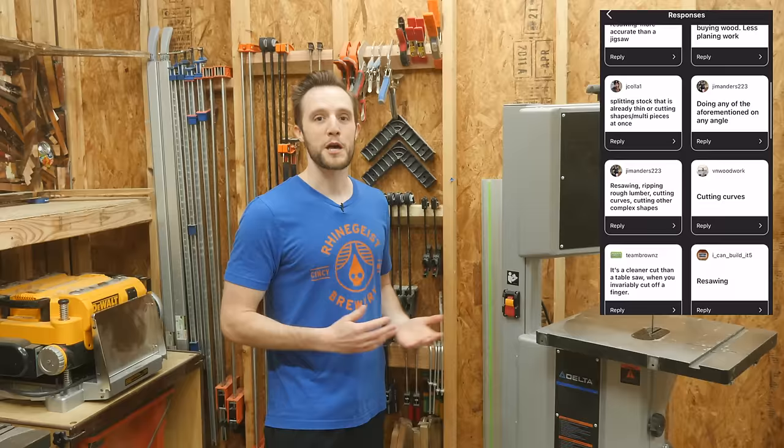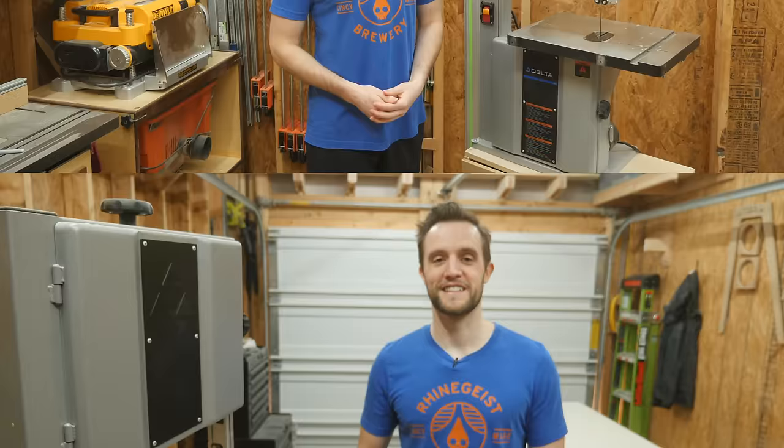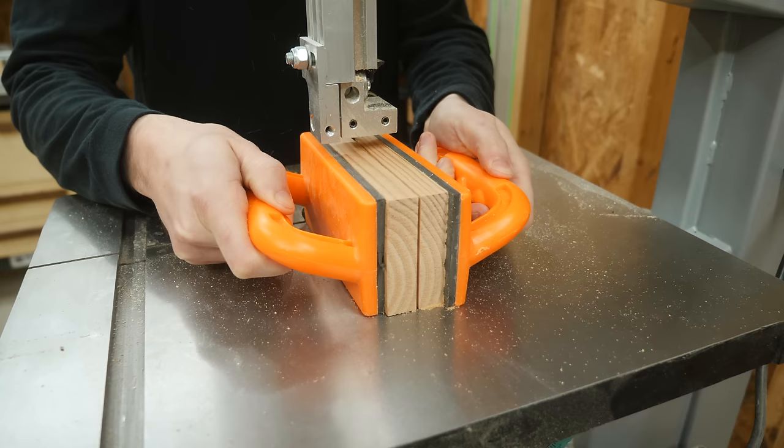But before I get started on that, I want to know your thoughts. Do you think a bandsaw is an essential tool to have and who do you think should own one? Let me know down in the comments below. So first, let's start with the benefits of buying a bandsaw. The number one response that I got was about resawing material.